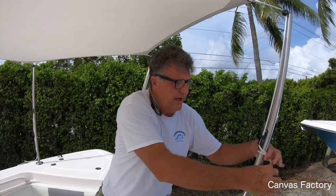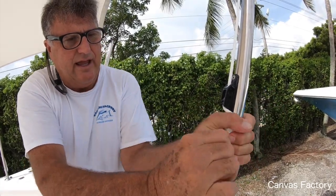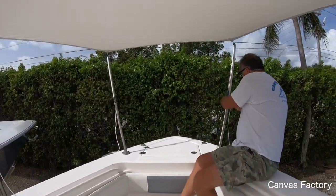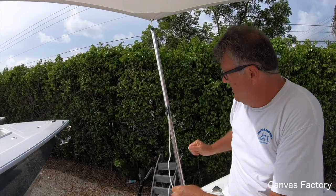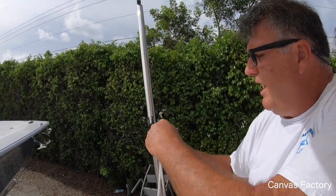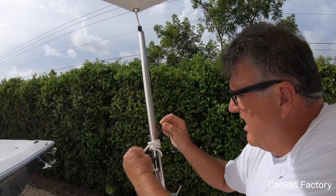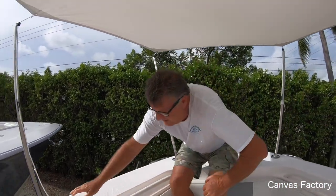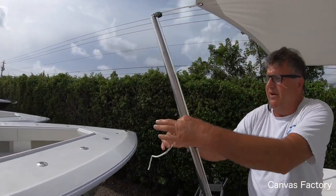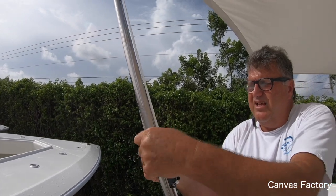Then you take the rope, wrap it around several times, and just stick it through itself — that looks nice and neat. Do that to every pole and it gives you a nice neat nautical look. If it wants to slide down, you can go on top of the cam cleat too, because sometimes when the line is wet it wants to slide down this smooth stainless steel pole. Put it on top of the cam cleat and it might stay a little better — you're out there bouncing around in the waves and that way it can't slide down.